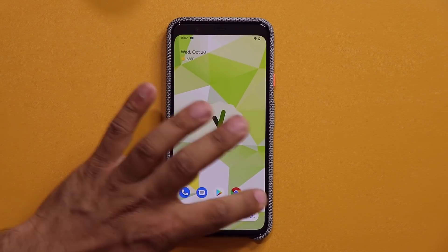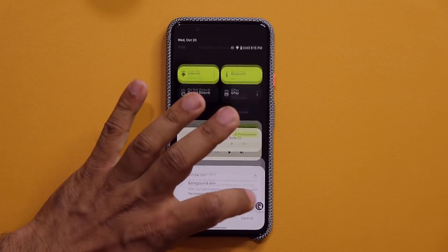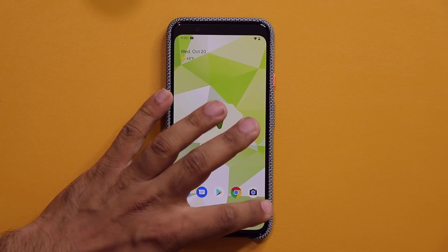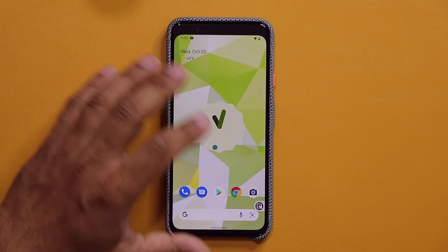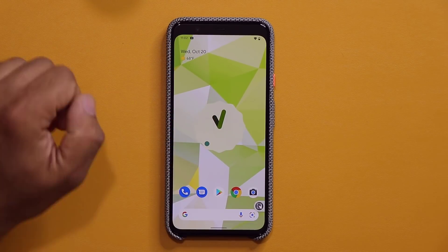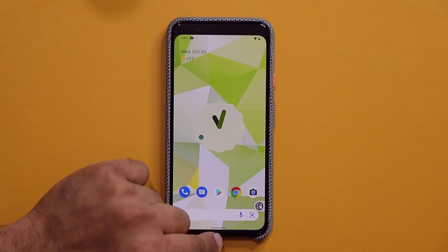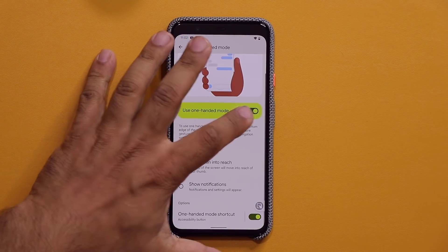That little shortcut just enables the gesture without having to swipe down. You click — look at this — I click this, it brings down the notifications panel. And of course, if I had it like this, I can click this and it is going to bring the whole screen down. So you can have a button, or you can use a swipe gesture. It is going to be up to you.